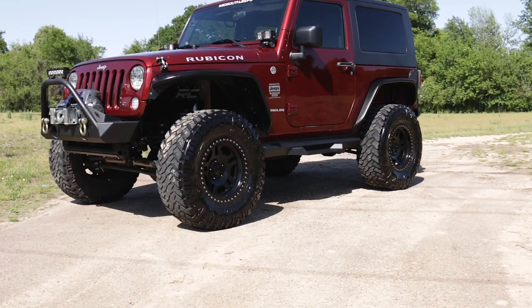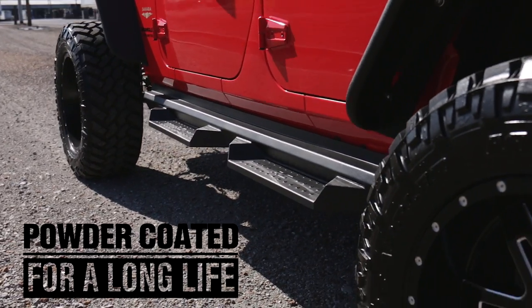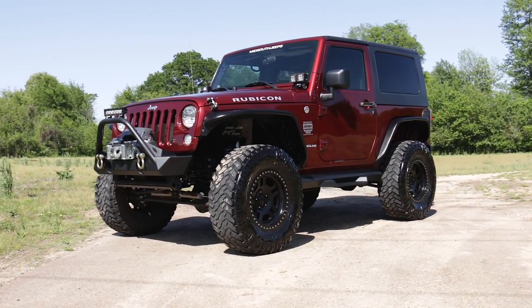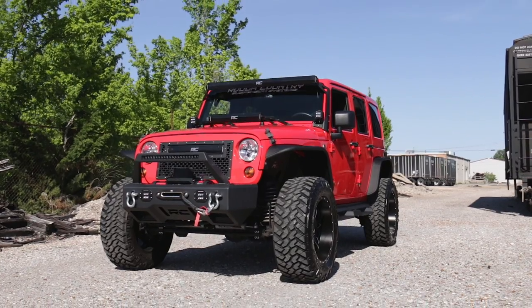These steel steps offer unrelenting reliability and are powder coated black to resist corrosion for a long life of great looks. Rough Country's steps include a lifetime replacement warranty. Visit roughcountry.com or an authorized Rough Country dealer to learn more.